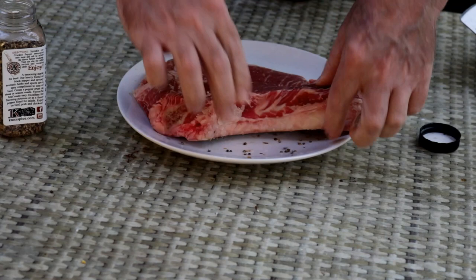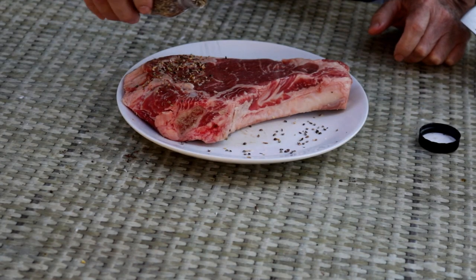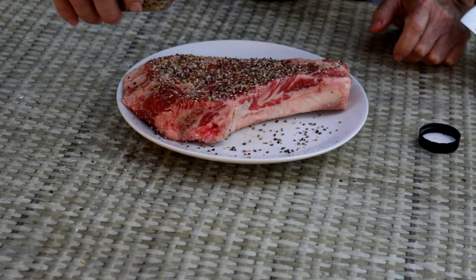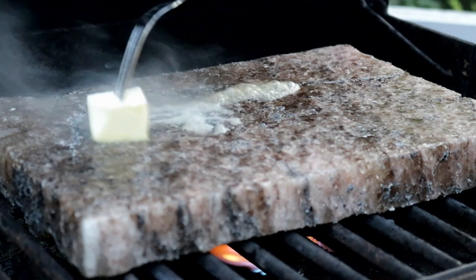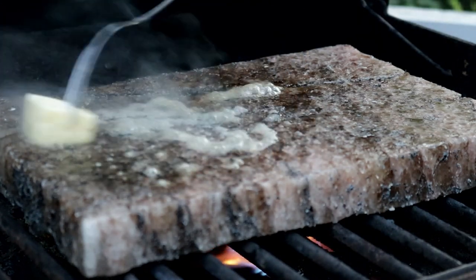So while that salt block's heating up, I'm just going to let this steak sit here and continue to come up to temperature. We'll pick this back up when the Himalayan salt block or salt plate is ready. I'm just going to put a little butter on this guy. I've been heating this salt block up for about an hour and ten minutes.